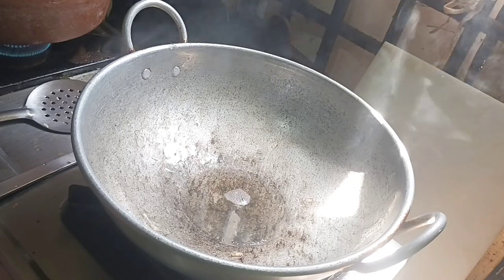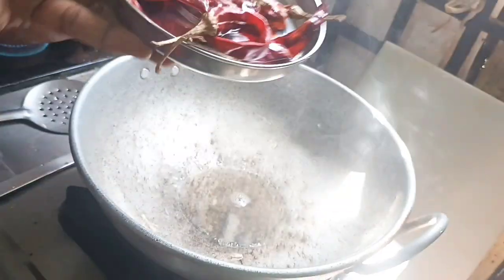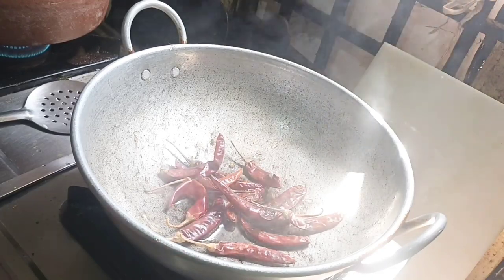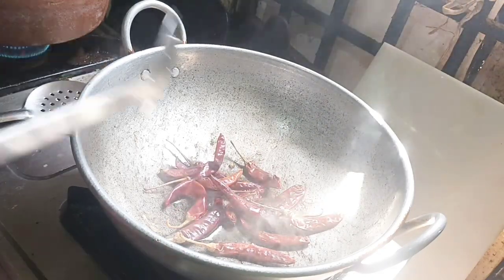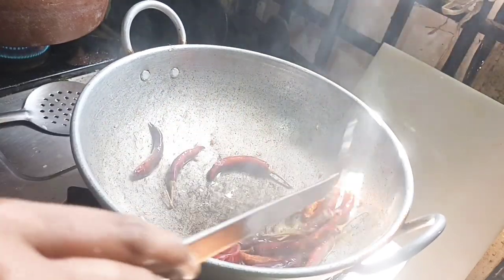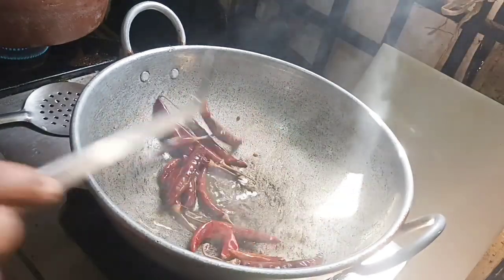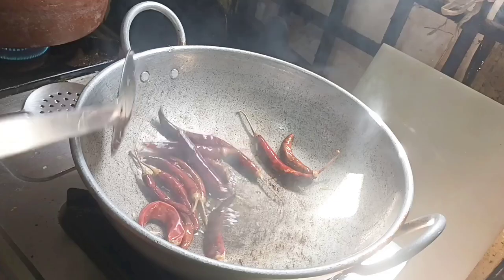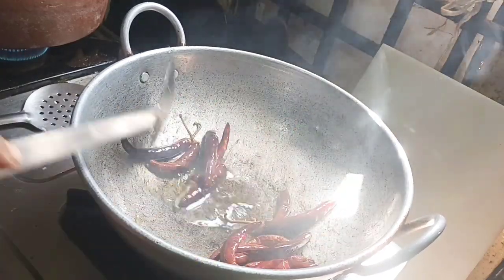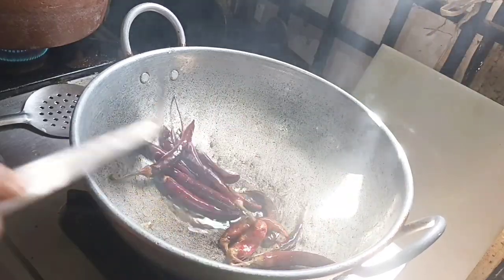If you have any ulcer problems, you can add just a little bit. So if you have any ulcer problems, be careful with the amount you add.